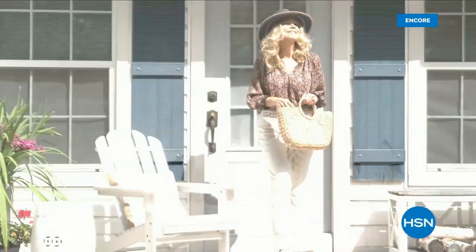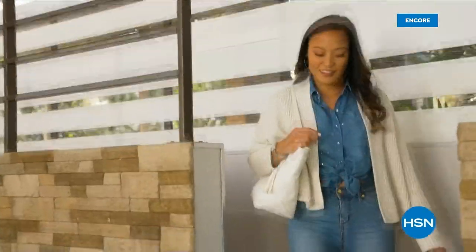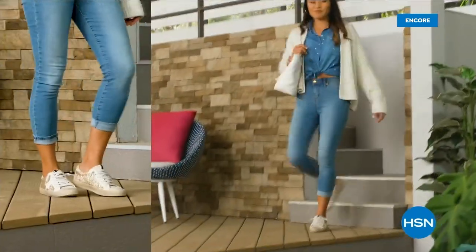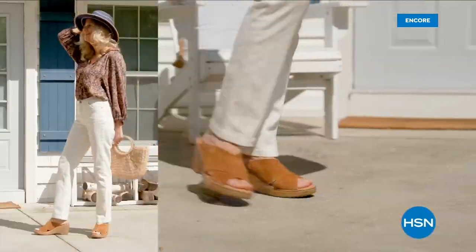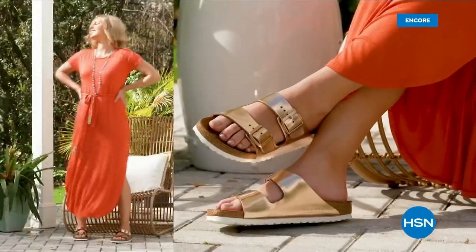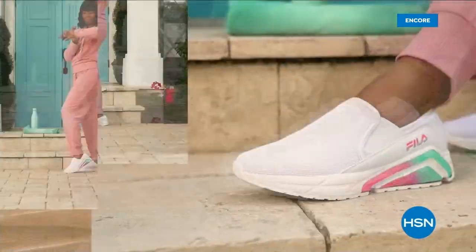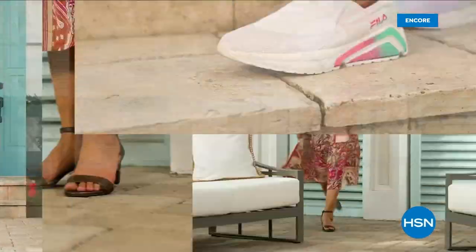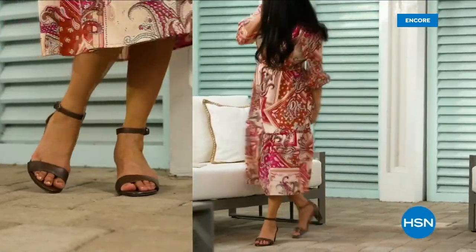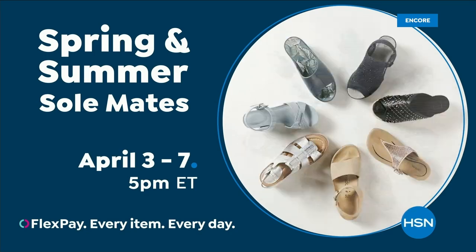Step out for spring — perfect your pedicure and slip into something new with Spring and Summer Soulmates. A full week of new favorites like retro-inspired sneakers, casual Born Nora platform sandals, eye-catching metallic Birkenstocks, summery Charles David stretch sandals, easy Feel slip-ons, striking naturalizer heels and many more. Spring and Summer Soulmates starts Monday April 3rd, only on HSN and hsn.com.